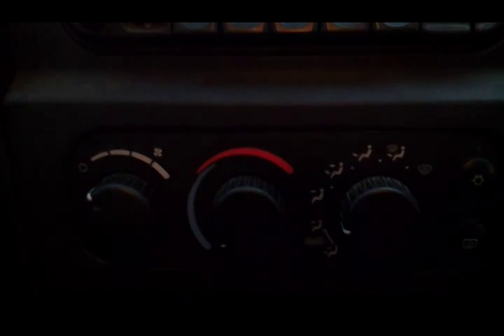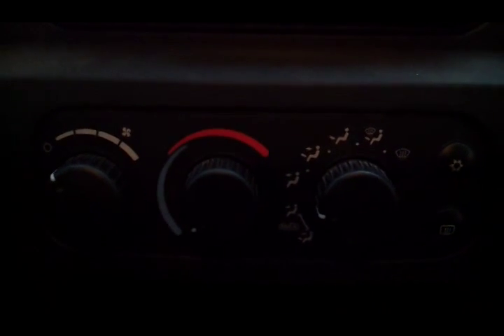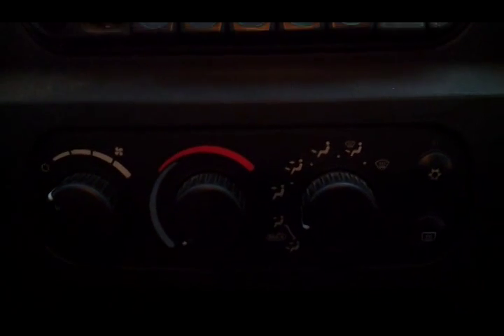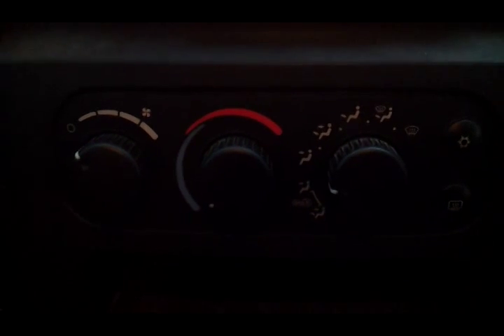Incidentally, when I had that resistor block out, I felt up in there and there was a ton of leaves and debris. So I took the blower out and took the resistor block out and just cleaned out all that area in there. It should run a little cooler now and be a little less stress on the motor. So there you go. Enjoy.